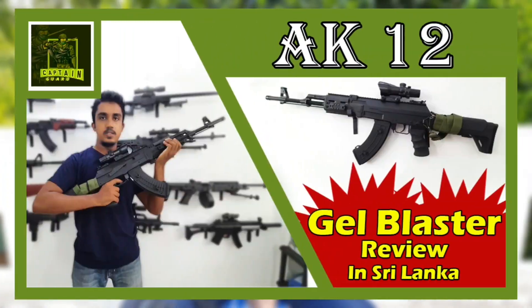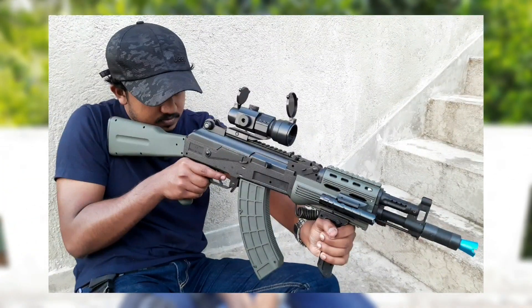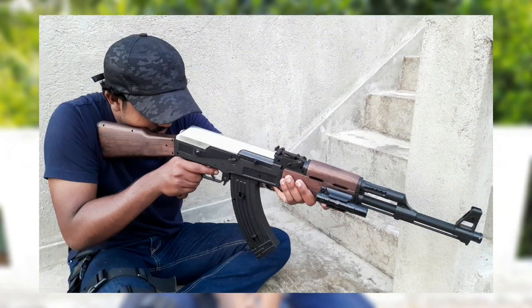This video is about the AKM Tactical Gel Blaster and AK47 Gel Blaster. This video will be available on our channel for more videos.